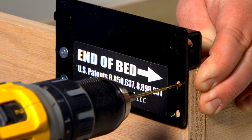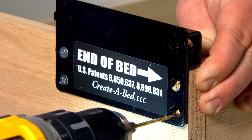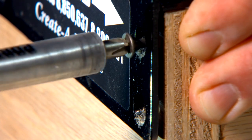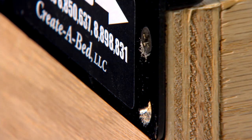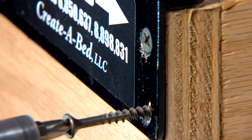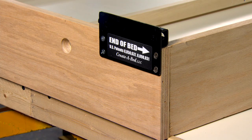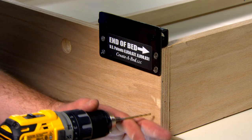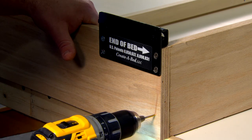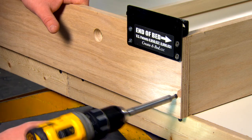Using the two holes in the adjustable lower ball stud plate closest to the end of the bed as a guide, drill two one-eighth inch pilot holes two inches deep through the side rail and into the head rail. Screw two number eight one and one-half inch screws through the adjustable lower ball stud plate and into the end of the head rail. Next, drill one one-eighth inch pilot hole two inches deep through the right side rail and into the head rail, one inch from the bottom edge. Drive one number eight two-inch screw flush. Repeat these steps on the left side rail.